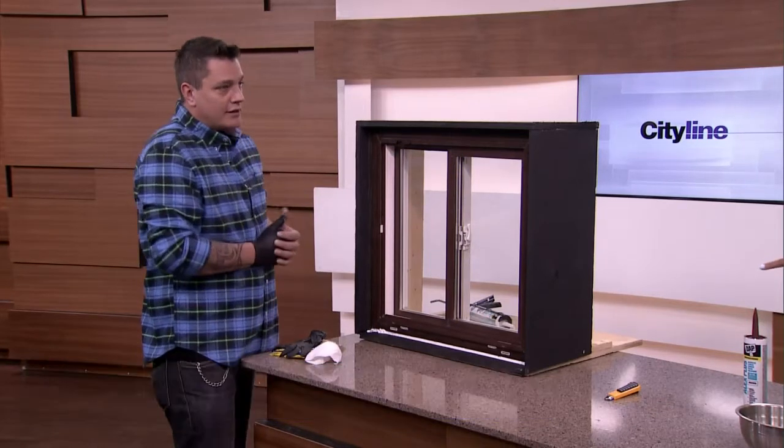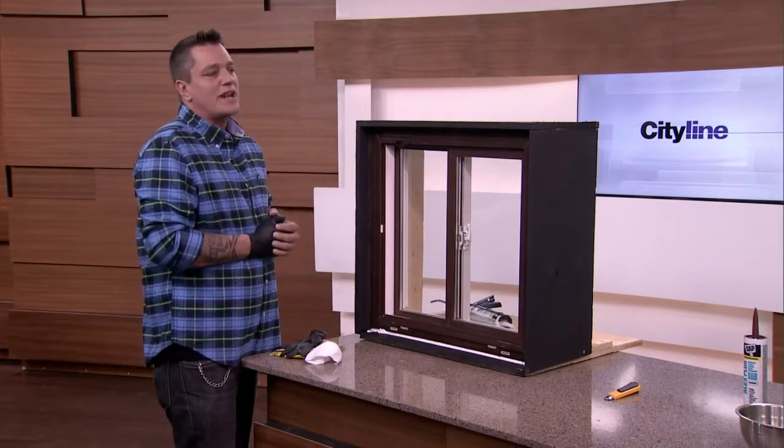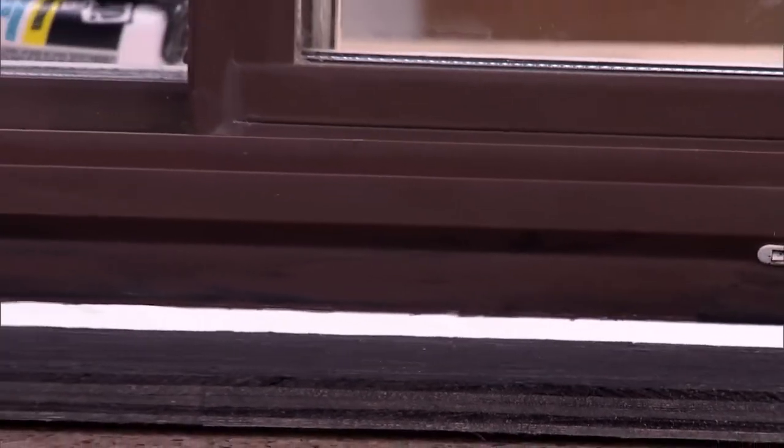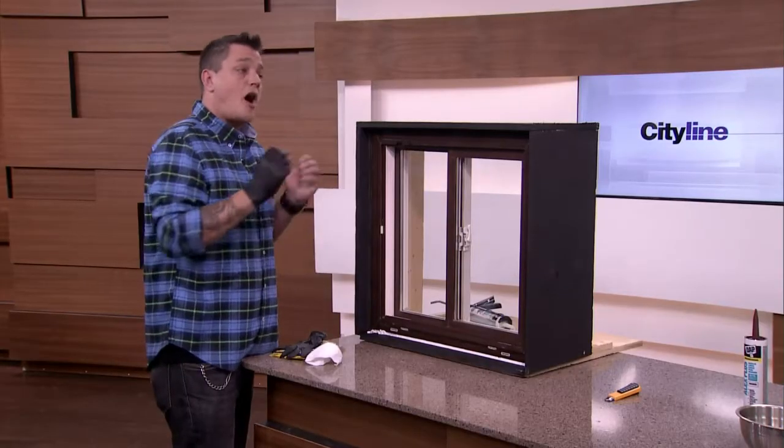How long does it take for that to dry? I would leave it 24 hours on a nice day. It's got to be above zero for sure, but read the labels. Every caulking has a label on it to ensure that you're not doing it in minus temperatures or too hot as well.